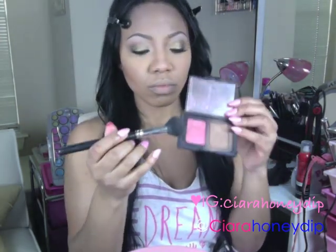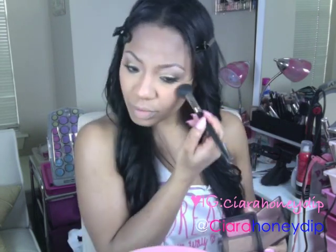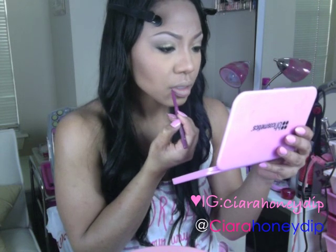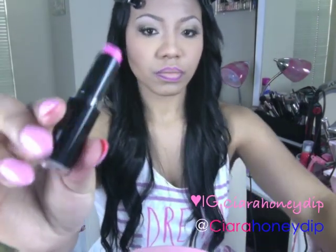I'm using the NARS Blush in Orgasm on my cheeks. For my lips, I'm using Jordana Lip Liner in Silver Lilac and I'm just going to line my lips. This is Dollhouse Pink by Wet n Wild — it's a pretty, pinky, fuchsia-y Barbie doll color, I love it. And I'm topping it off with Maybelline Electric Shock.